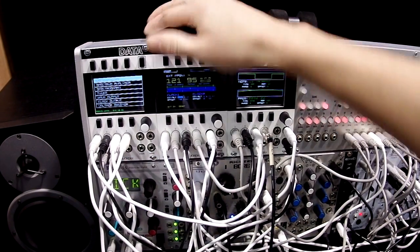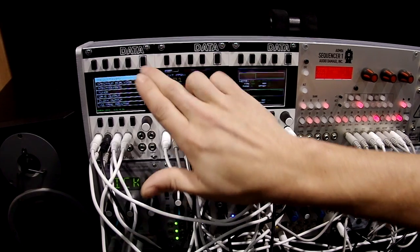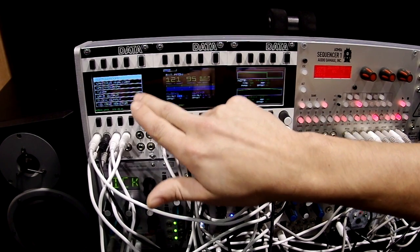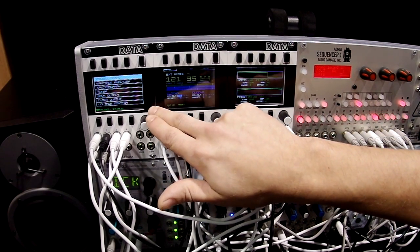This is the Mordax DATA, a multi-function module. We have an oscilloscope, a spectral analyzer, spectrograph, chromatic tuner, waveform output, clock output, and voltage monitor.